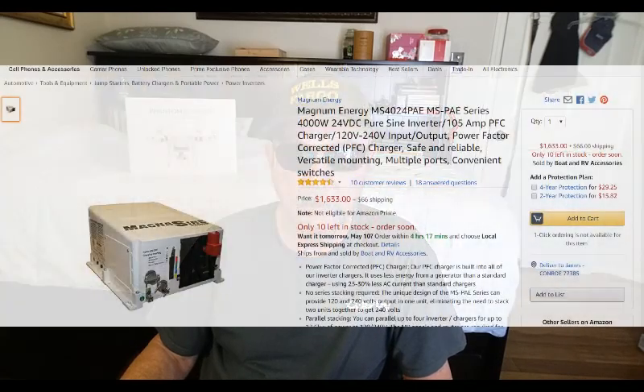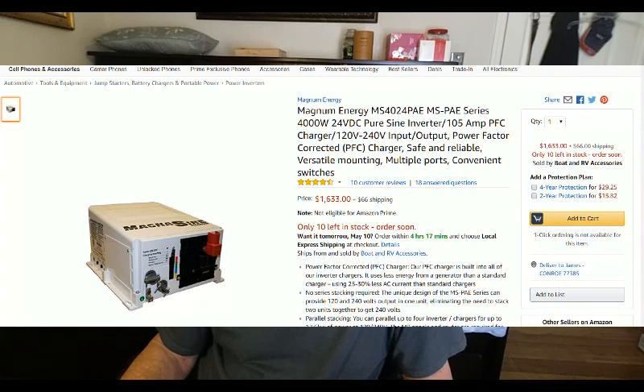For all lithium storage systems, I would use either the Xantrax — like the one I have — or the Magnum Energy. If you decide on another brand, be sure the inverter charger has a charging mode that can be customized. Xantrax also makes a 48-volt model that is also great for RVs. If you plan on using AC on your system, the only way to go is a 48-volt system, to lower your amp draw under constant load from the air conditioner.